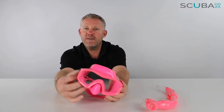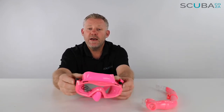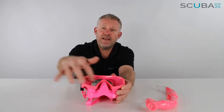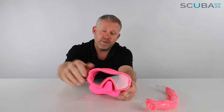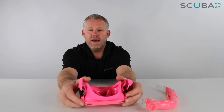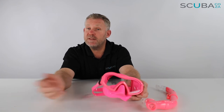The mask itself is the Mares Blenny mask. It's a single lens mask with quite a big skirt that stretches quite far back over the little one's face, which goes a really long way in preventing leakage. The single lens design gives you maximum field of vision without anything stuck in the middle of your nose. It's got a nice small nose pocket, making it easy for little ones to grab and pinch their nose if they need to equalize their ears while swimming down. It's double-skirted, so it's super soft around the sides.